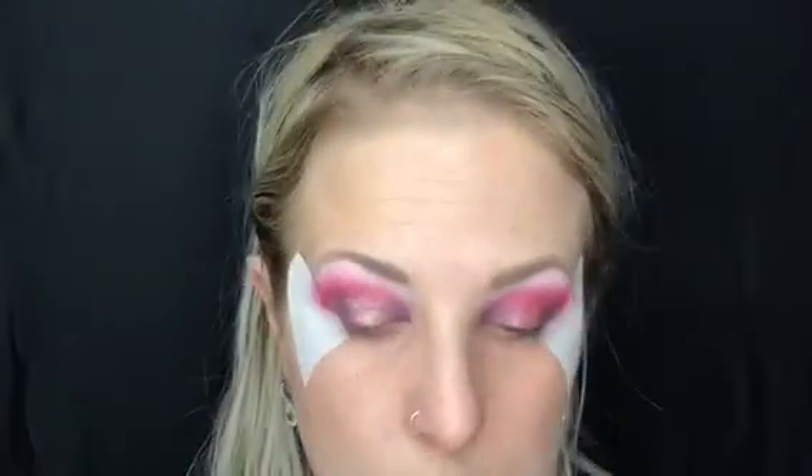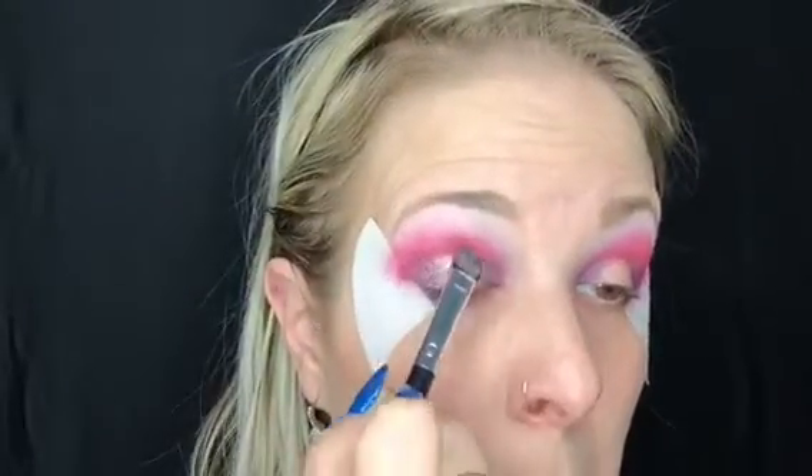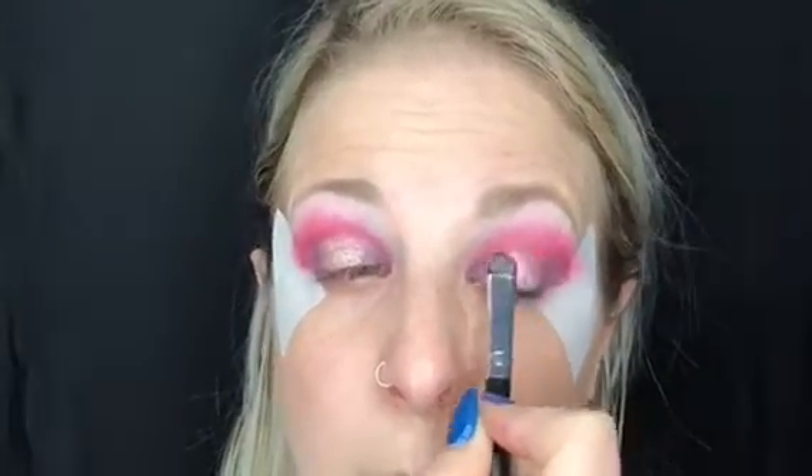Now I'm using our newest limited edition sandstone pearl glitter with another morph brush. I've already packed the color in on the left and now I'm just placing the color on the right in the center, blending it over into the deep plum.